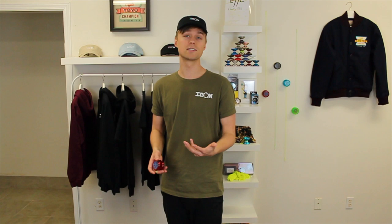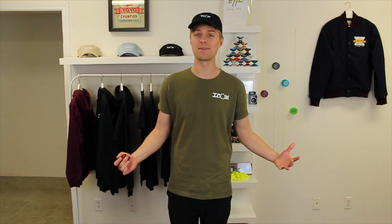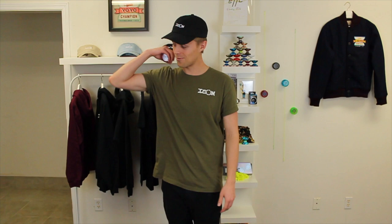If you guys are following this series and enjoying the process of learning how to yo-yo, and you think you might know somebody who would like to learn as well, definitely share the link to this series with them so we can all continue learning together. That'll wrap up this episode — in the next one we're going to be learning the Breakaway, and I'll see you guys then.